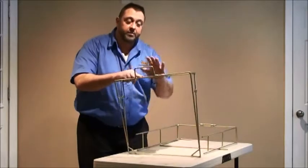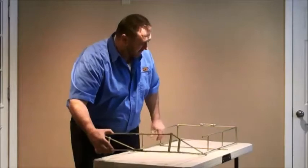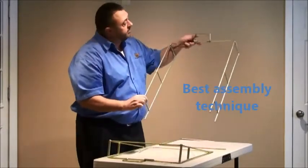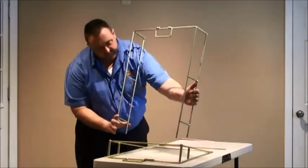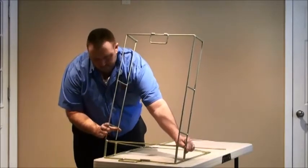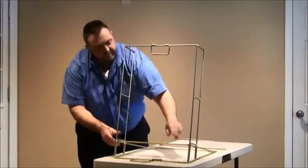This is the front portion of the frame section with the rigidly mounted handle. Lay that down flat and take the top portion of the frame, which has a folding handle, and fit it right into the holes of the front portion of the frame. Very simple. Like so. Make sure that's seated.